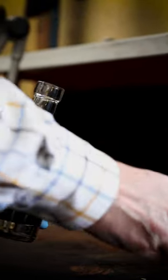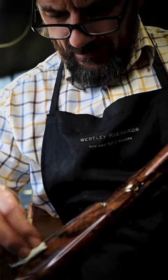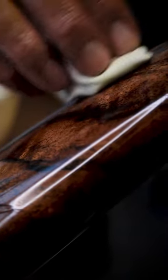The figure and contrast of the seasoned walnut is first enhanced with traditional red oil, made from linseed and alkanet root, followed by dozens of coats of clear finishing oil.